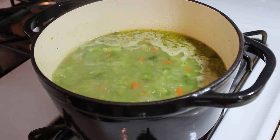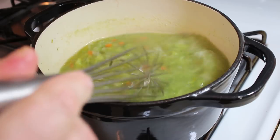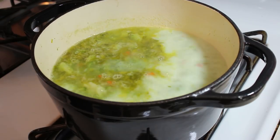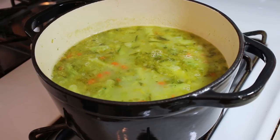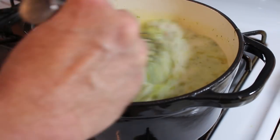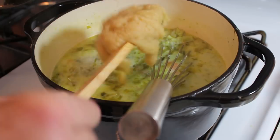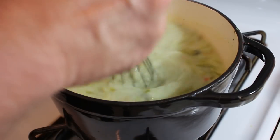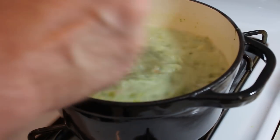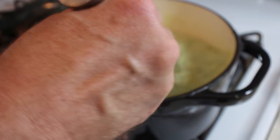We are pretty much where we want to be with this broccoli. I'm just going to continue to beat it up here to break it down. Now I'm going to add about two cups of cold milk and let it come back to a boil before we add our roux. The milk is in there, all the broccoli is pretty much broken down, and our roux is ready to go. So I am going to add just about half of that to start with and see where we are with the degree of thickness.